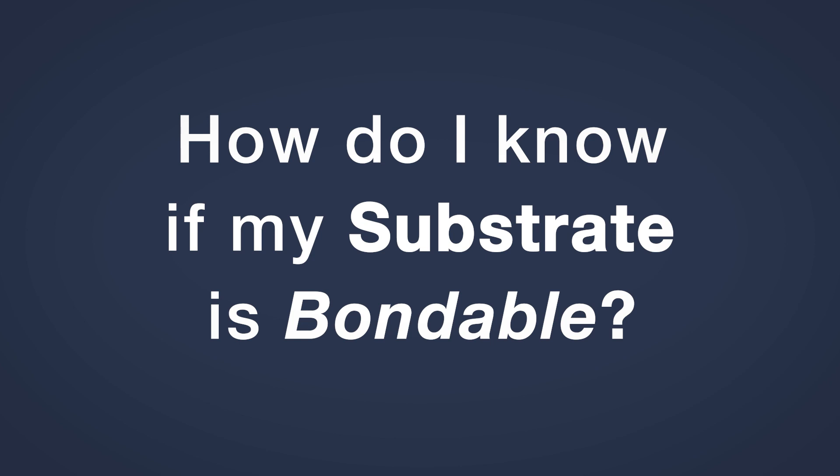Hello, I'm Miguelo. In this video I'm going to answer a common question we get asked here at Forgeway: how do I know if my substrate is bondable? This video will help you find out.